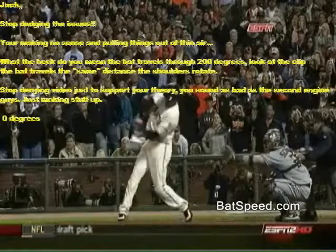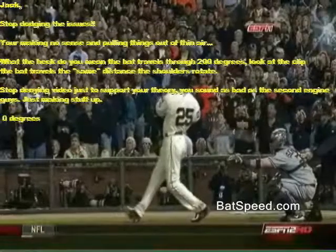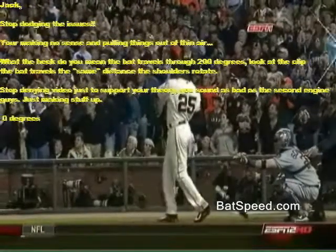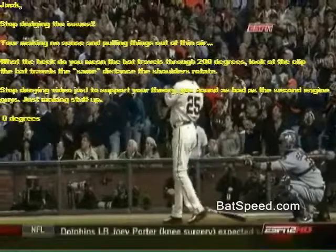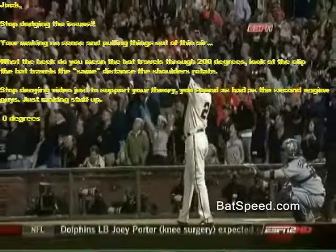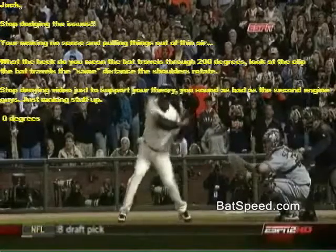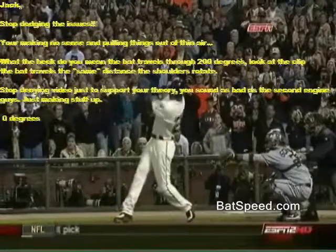Right now we're taking a look at Barry Bonds' 756th home run, and we're going to use this clip to demonstrate one very simple point that Jack has been trying to explain to Sean on the discussion board: the bat travels about 200 degrees or more from initiation to contact.